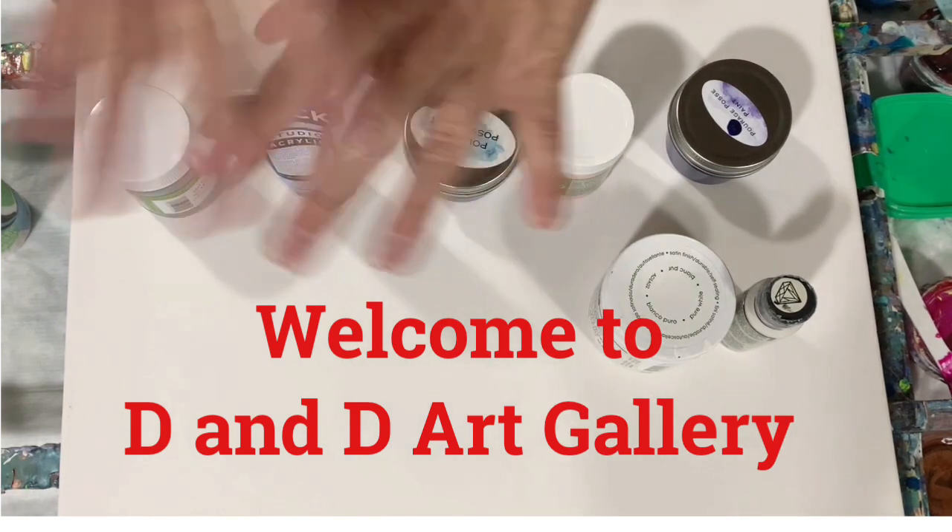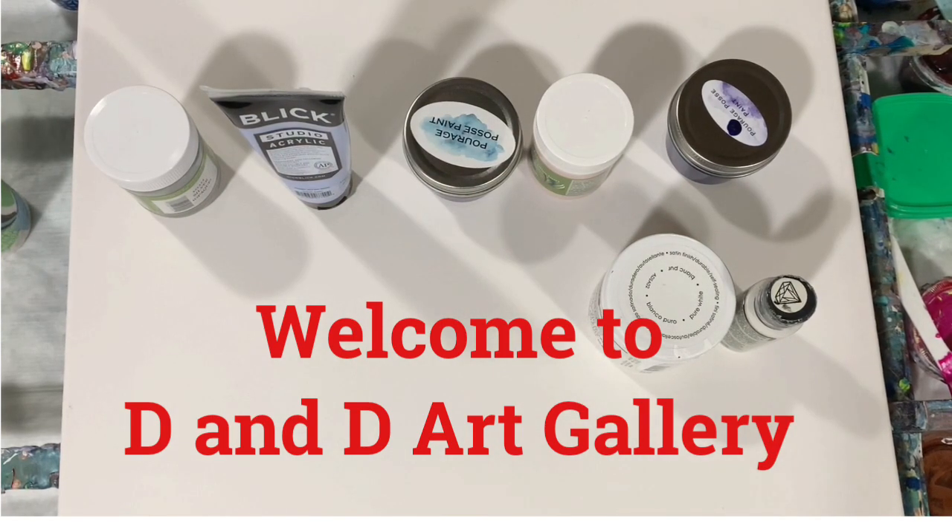Hi everybody, it's Deb from D&D Art Gallery. Today I have a 16 by 20 inch canvas. I'm going to do a ring pour on it and let's go over my paints.